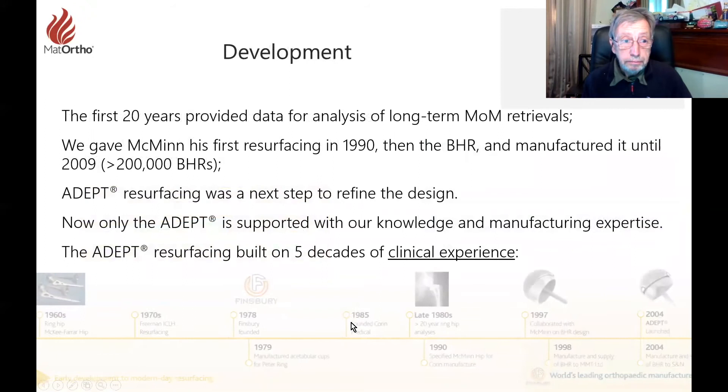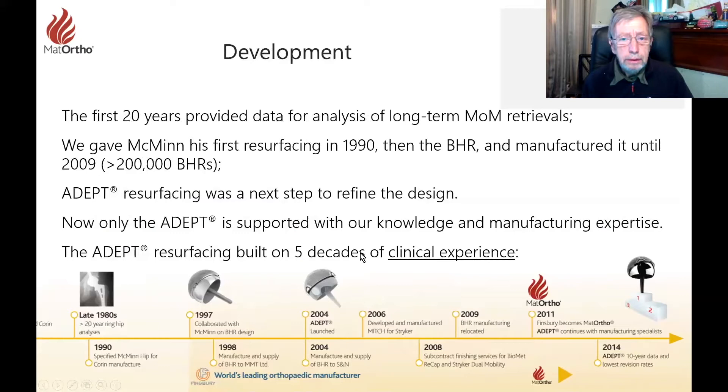That first 20 years of development provided quite a lot of information on metal-on-metal retrievals. We gave this through to McMinn as part of our work with him on what he called the McMinn with Corrin, and then the BHR, followed by manufacturing as Finsbury until 2009 for Smith & Nephew. We wanted to move on at that time and develop the ADEPT — to our minds the next necessary step for hip resurfacing, as the BHR had a few shortcomings we had by then learned about.